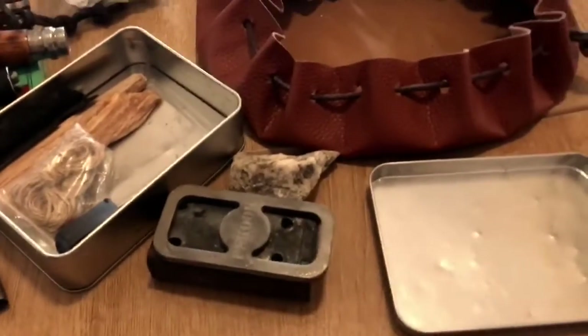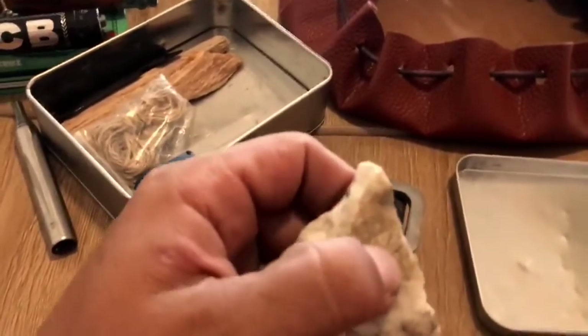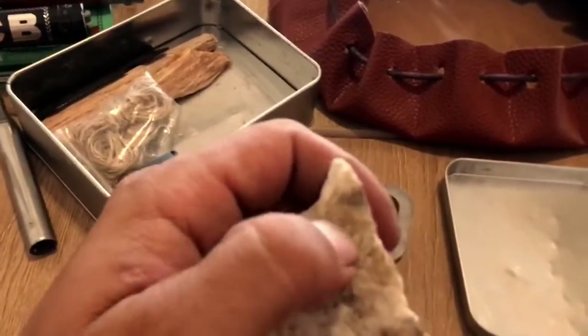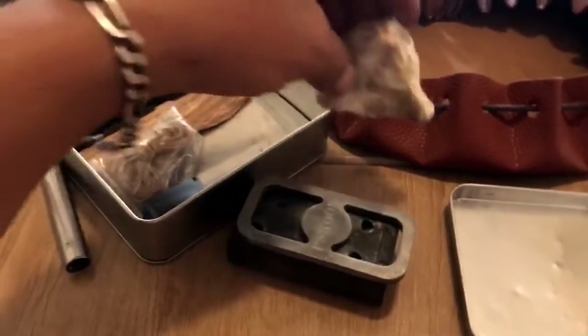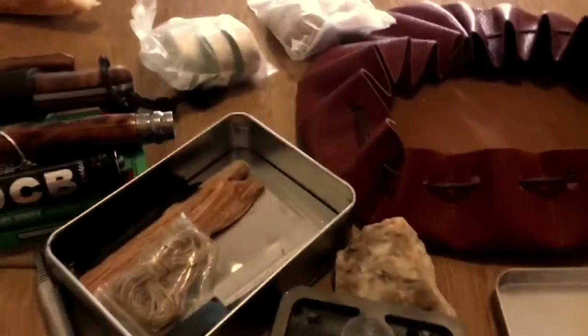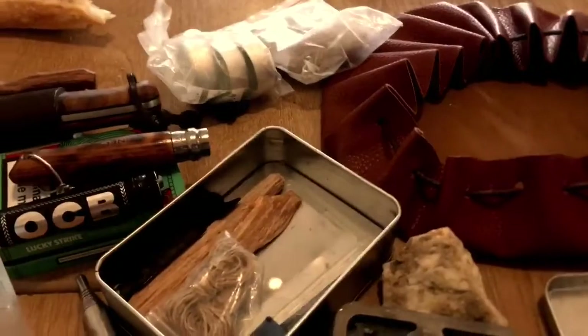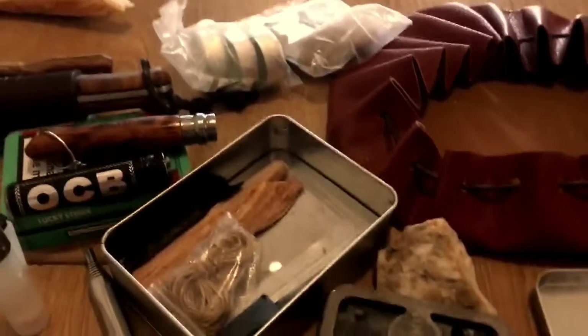Es muy fácil: pones algo de algodón carbonizado aquí, le das golpes hasta que pilla un chispazo y ya tienes el ascua hecha. Lo más complicado después es encontrar yesca bien fina y que esté bien seca.